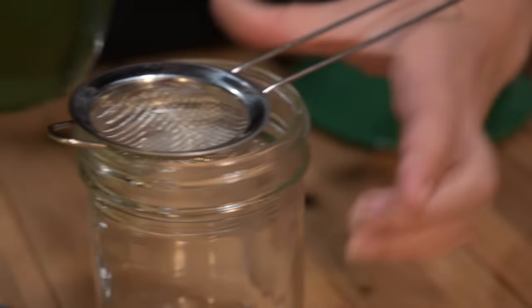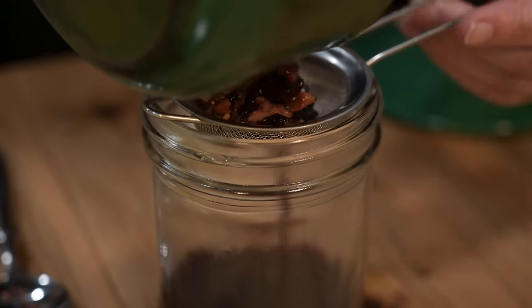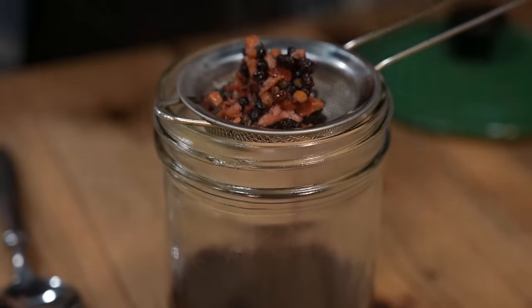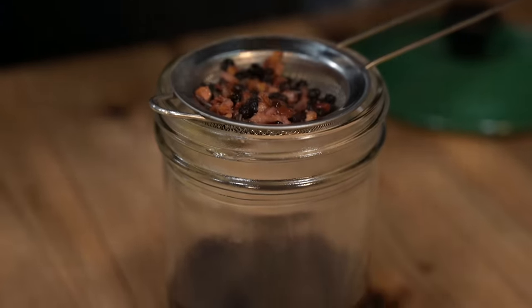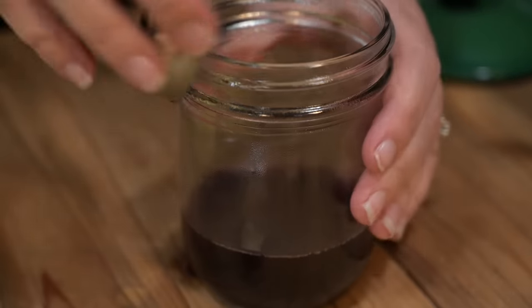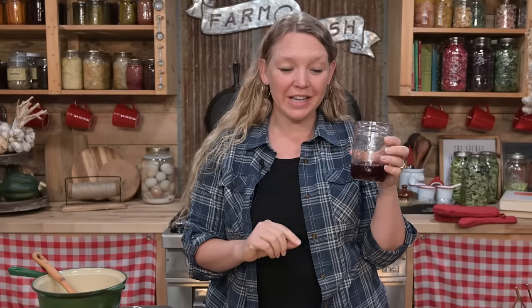After that, you'll be ready to strain it off into a jar. Something that's really important about this recipe is that your concentrated tea absolutely has to be all the way cooled down. You're going to want to get it in a jar and into a refrigerator to sit at least overnight. Lucky for me, I have a chilled elderberry concentrated tea already in the refrigerator that I made yesterday.